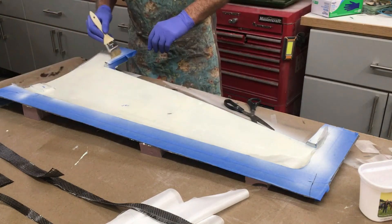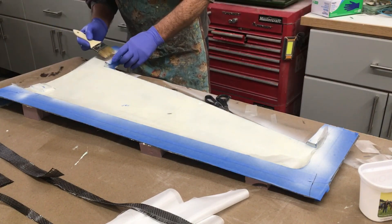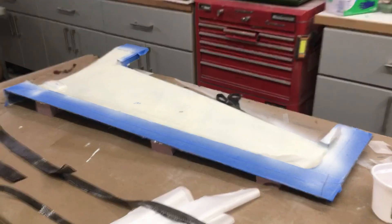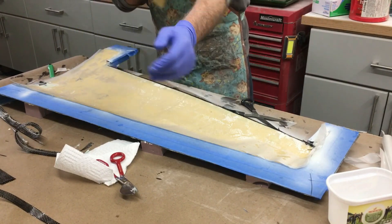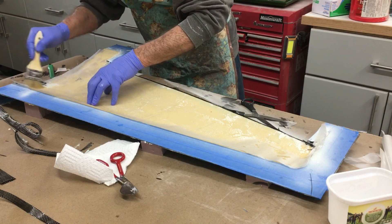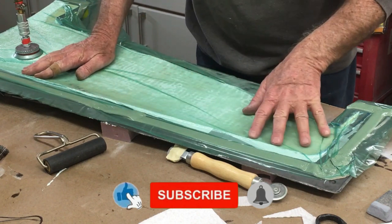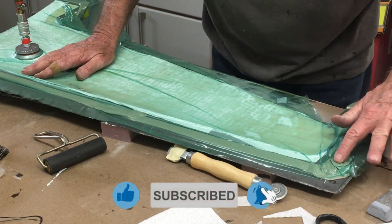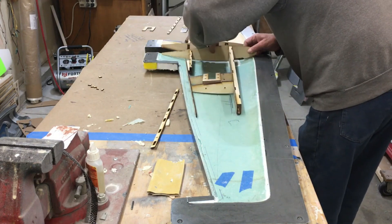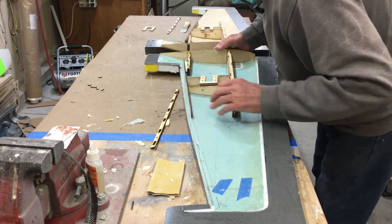First, let's do a recap on how this wing is constructed and what's inside it. First is 2oz cloth over the pre-painted mould, then the 1/8th foam core, and a 2oz layer over that for the inside of the wing. Then the absorbent material and the bagging material is applied — that's the green one. Then the inside frame, which is already pre-assembled, we're going to install that, test fit it, etc.